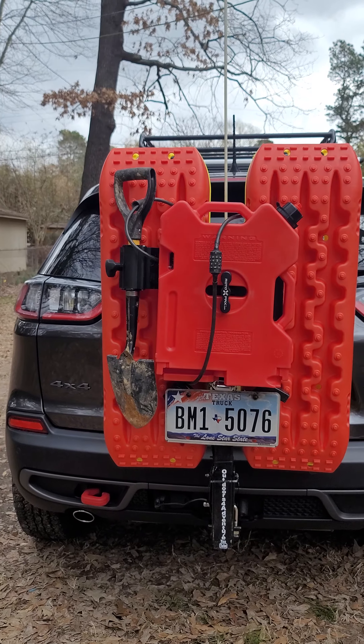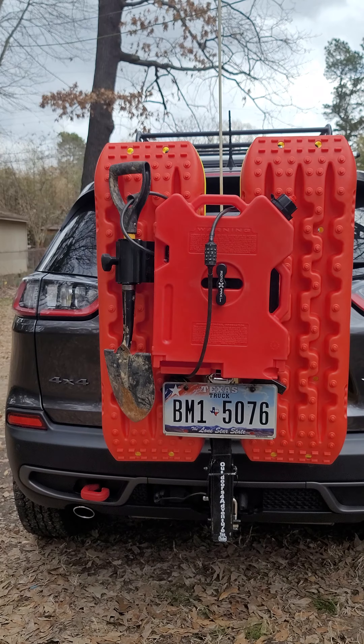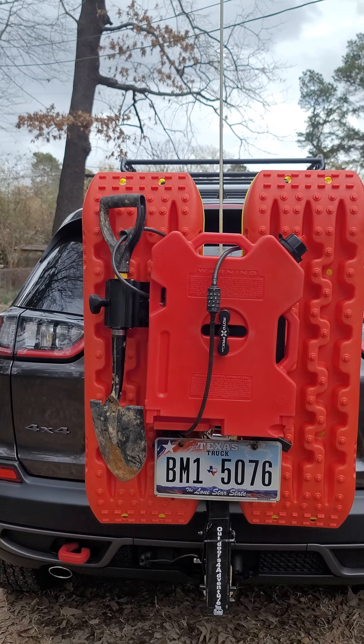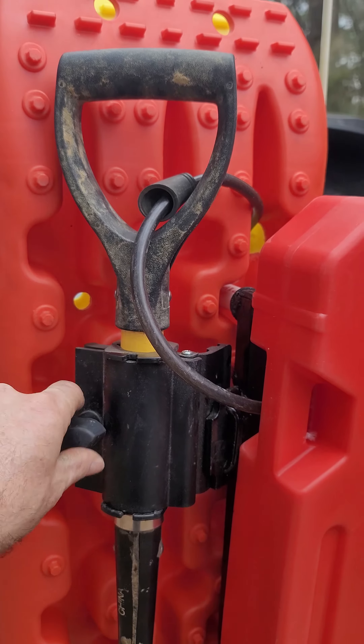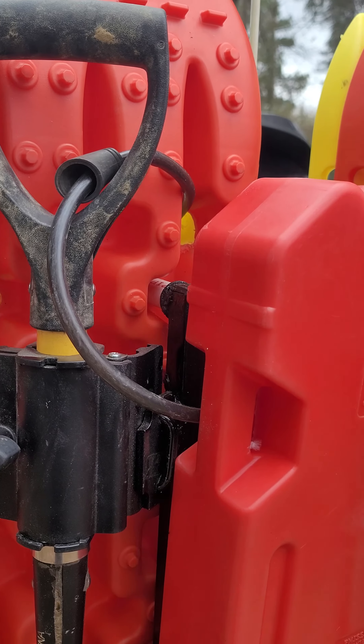I have a tag light that works off of the trailer plug down there by the hitch. This piece I took off of a trolling motor — it holds that shovel really nice.